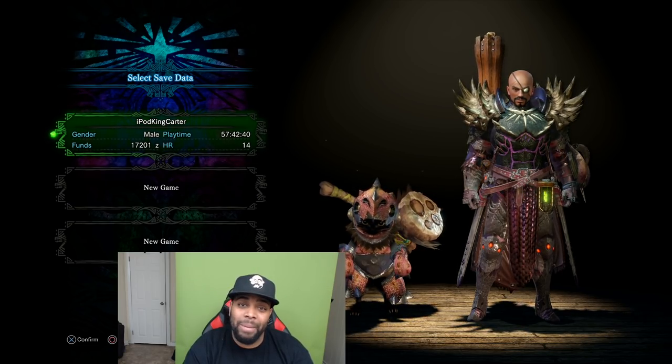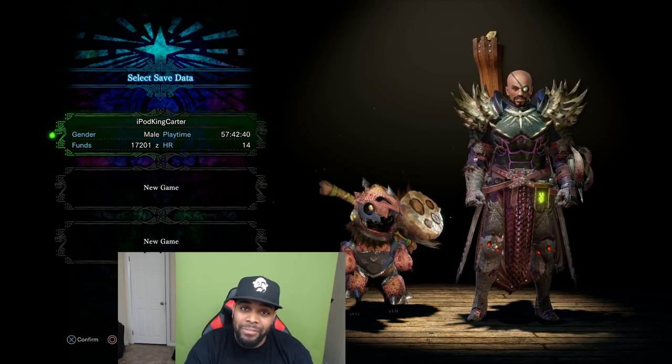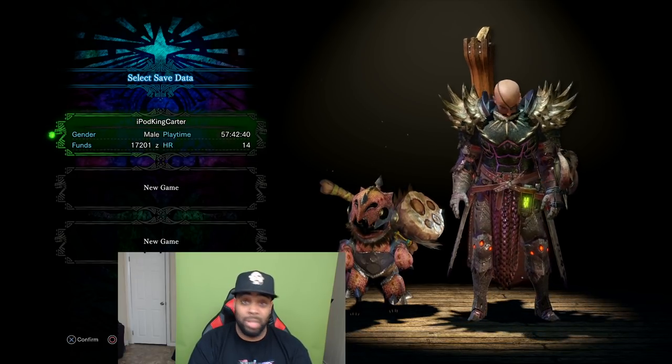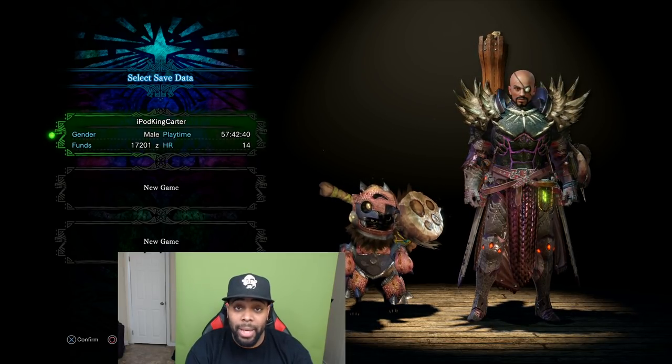A lot of people are going to ask to see gameplay footage while streaming with the C922 — I've been using it for about a week or two now. I'm not just going to pass you off to an annotation — I'm going to show you how my streams actually look. I'm using Streamlabs OBS with the Logitech C922 and my Yeti microphone.